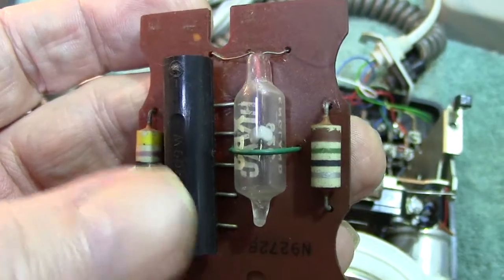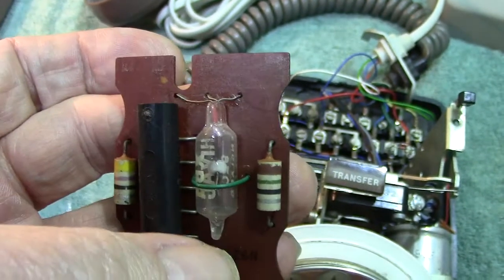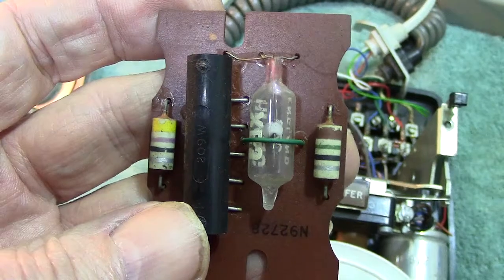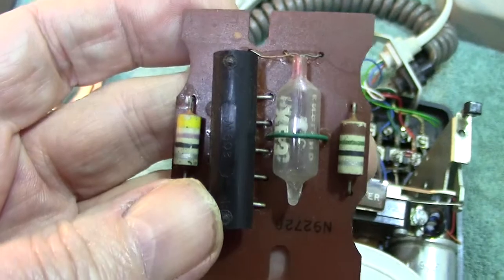What happened at that time, or shortly after, was that the regulator was in fact painted black, and you couldn't see the filament glowing. So that overcame that problem.